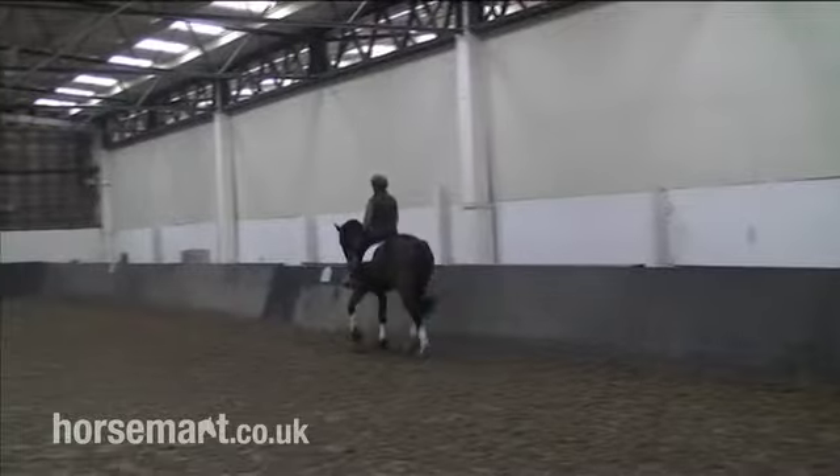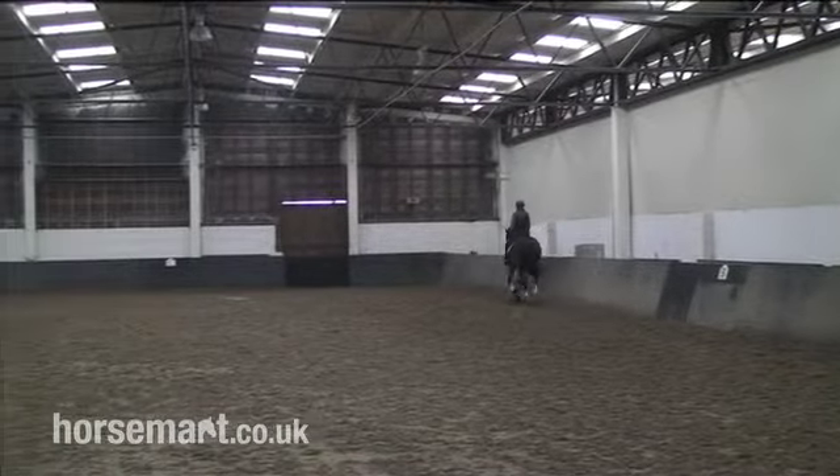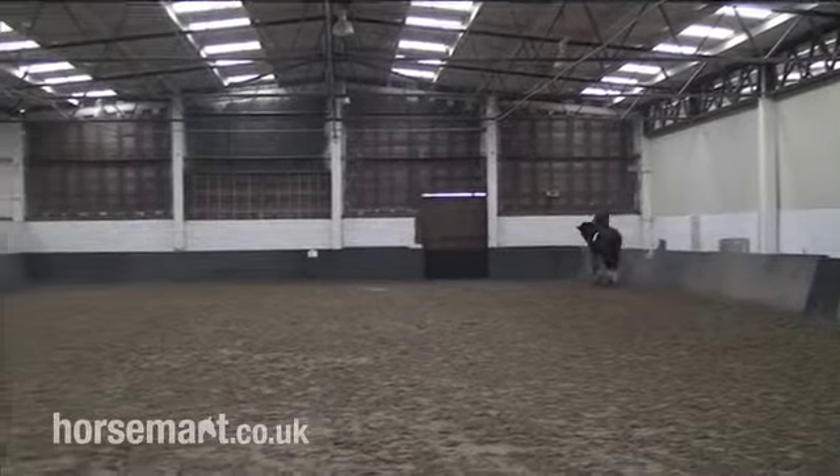If you do wobble, just keep riding forward back onto the line. Don't try and wobble your horse from left to right - just ride a little bit of a diagonal line back.